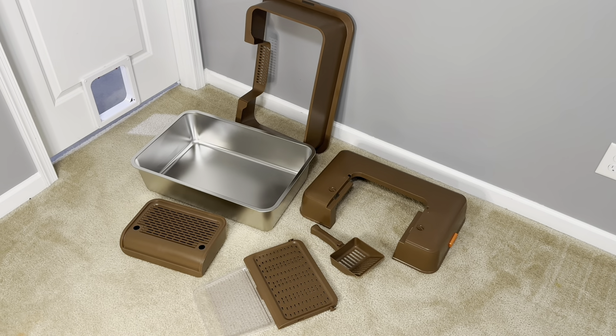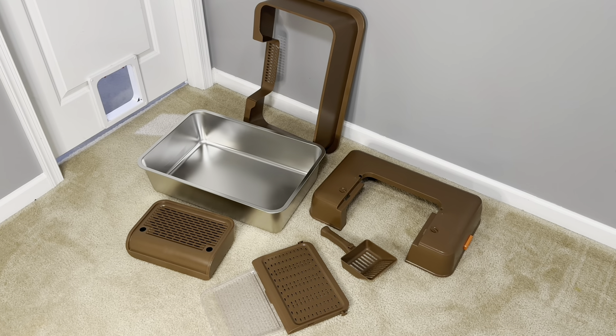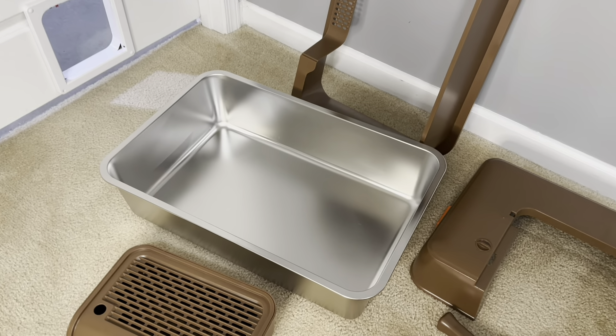This litter box comes packed with six easy to assemble pieces. The stainless steel construction will not rust or scratch. The non-stick surface is easy to clean and won't absorb odors.